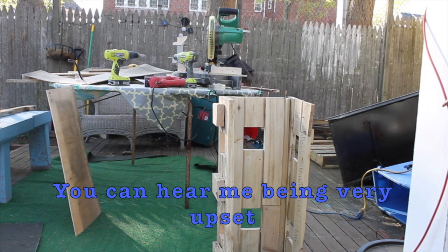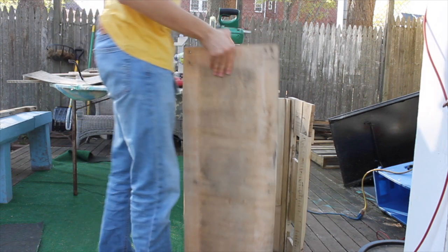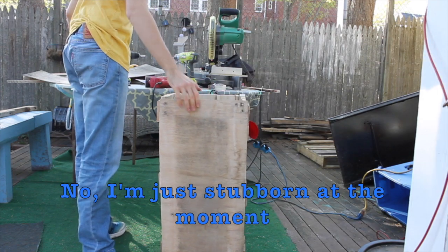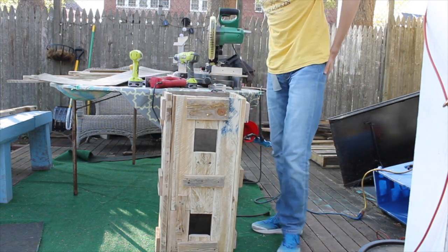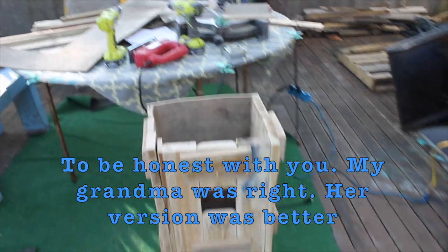So my grandma got really upset, probably because we are in the middle of the process of this whole thing. Don't worry — the end result actually looks amazing. Look at that.